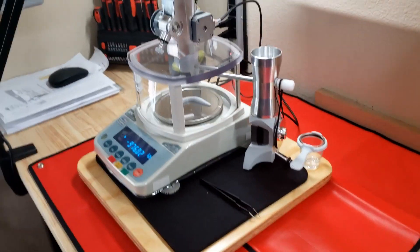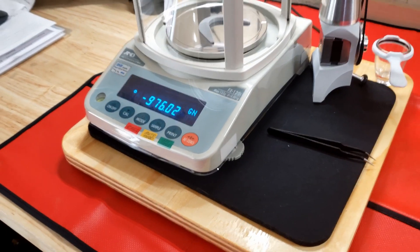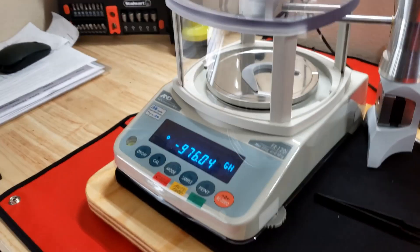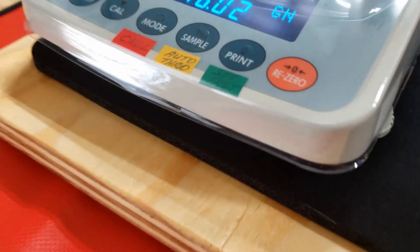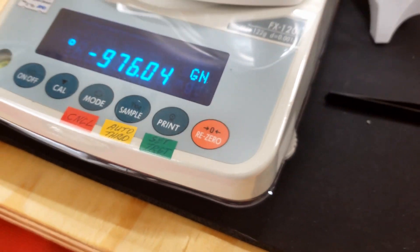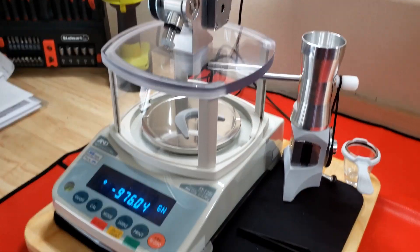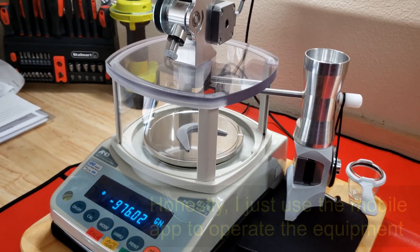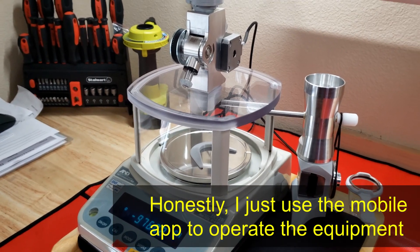Here's the setup — the AutoTrickler V3 with the FX120i scale. Note that the FX120i is not built for powder reloading; it's built for scientific use. You'll need to get used to buttons that don't mean much to you at first but still have a purpose for powder loading. One of the first things you'll do is put labels on them. The instructions are fairly clear, but don't just set this up and start throwing powder — you will regret it. Throw a few loads, put them back in the hopper, and get used to how this thing works with your phone and the trickler. Once you get used to it, things will come fairly quickly.